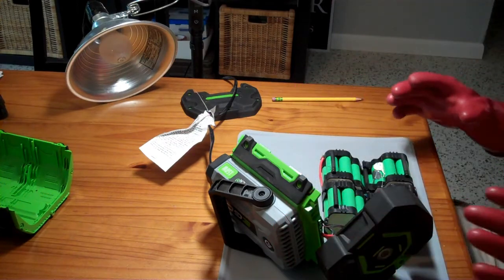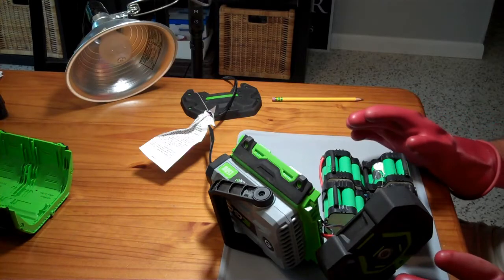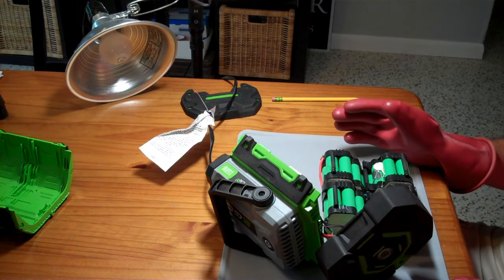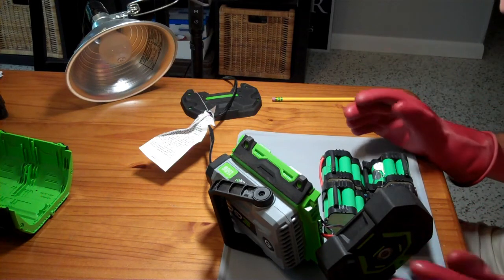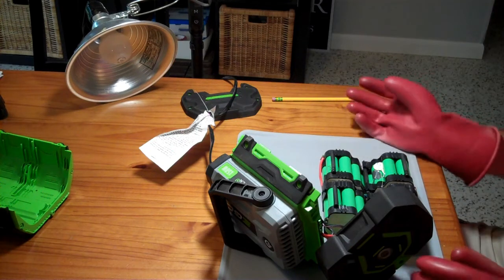I put all of the voltage readings into a spreadsheet. As far as I can tell, none of these parallel cell groups are really far out of whack, so I don't think the problem is with one cell or set of cells being low. If I'm having an issue, it's endemic to the entire battery. I'm going to put the thing back together, charge it up, and see how much power it takes to charge it fully.